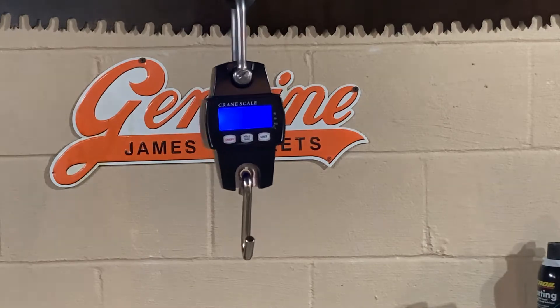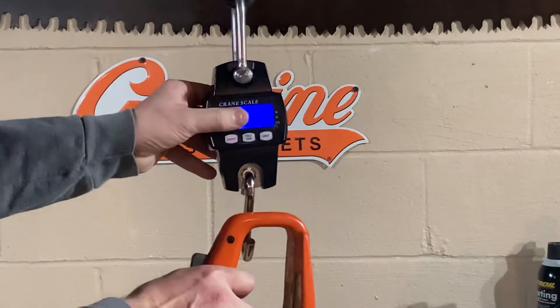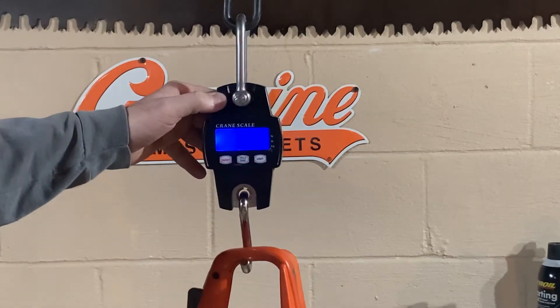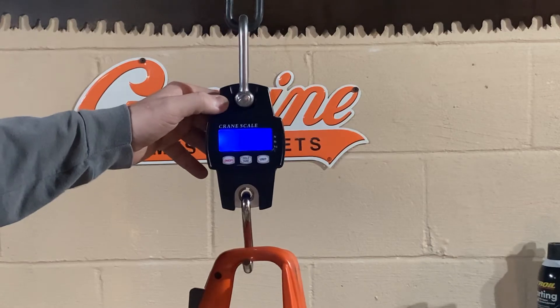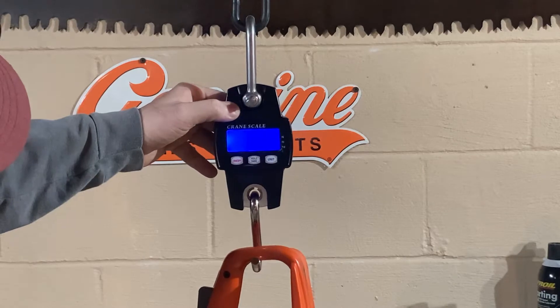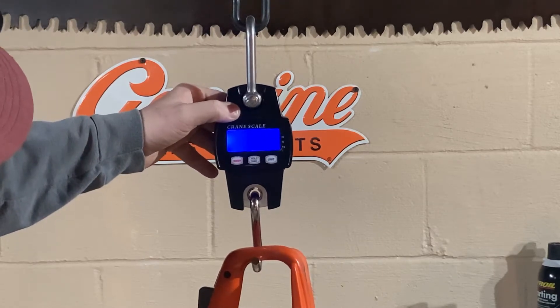Alright, first up the 440 — full of gas and all, that comes in at ten pounds seven ounces, 10.70 lbs.